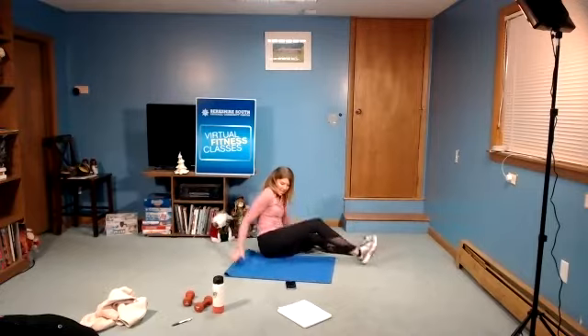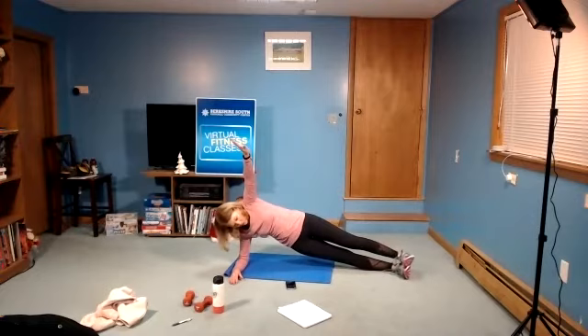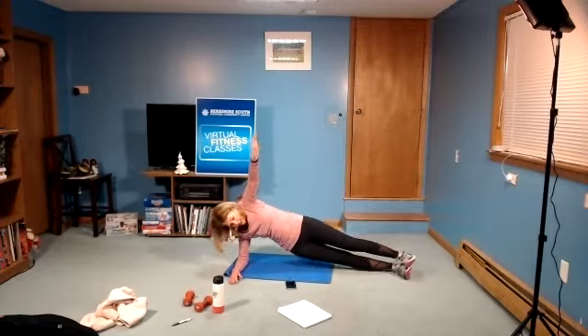Get right in position. In three, two, and begin. Hold that position, not your breath — breathe through it. Hips up. Core is engaged. Three, two, one, and rest.